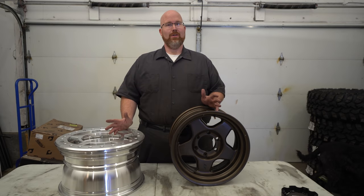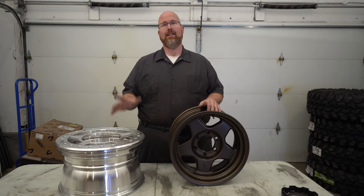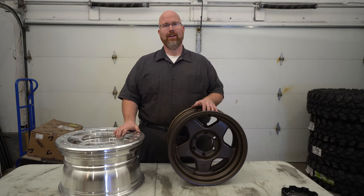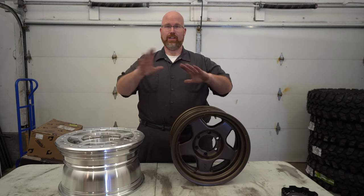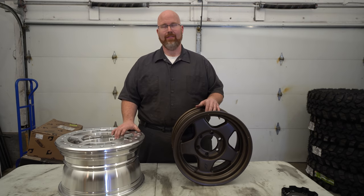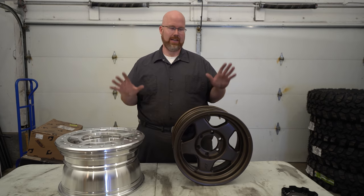If you didn't watch my last video, make sure you go back and do that, because in that one I explained that I'm doing a solid axle swap on my 2010 Toyota FJ Cruiser — one-ton axles, Dana 60 in the front, Sterling 10.5 in the rear. So I've changed everything underneath, including the wheels and tires. I get a lot of questions about wheels and tires so I thought I'd make this one specifically about that.